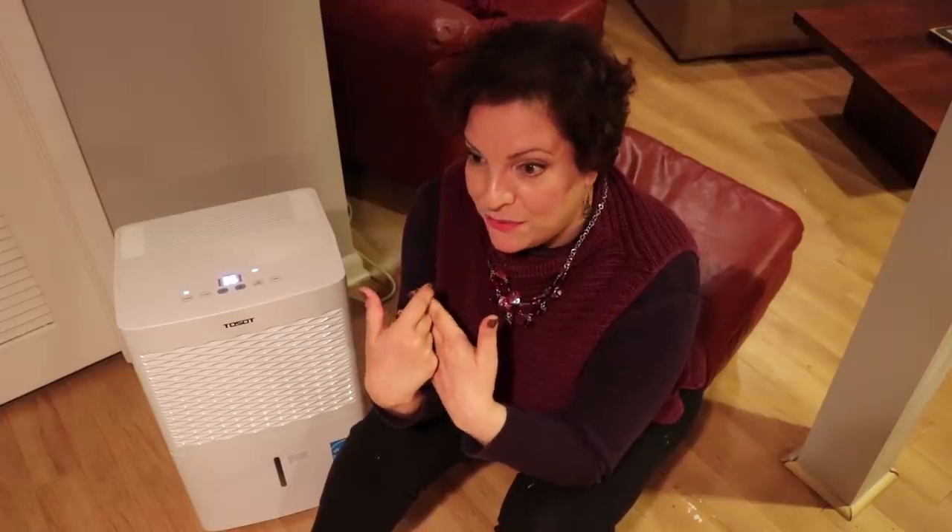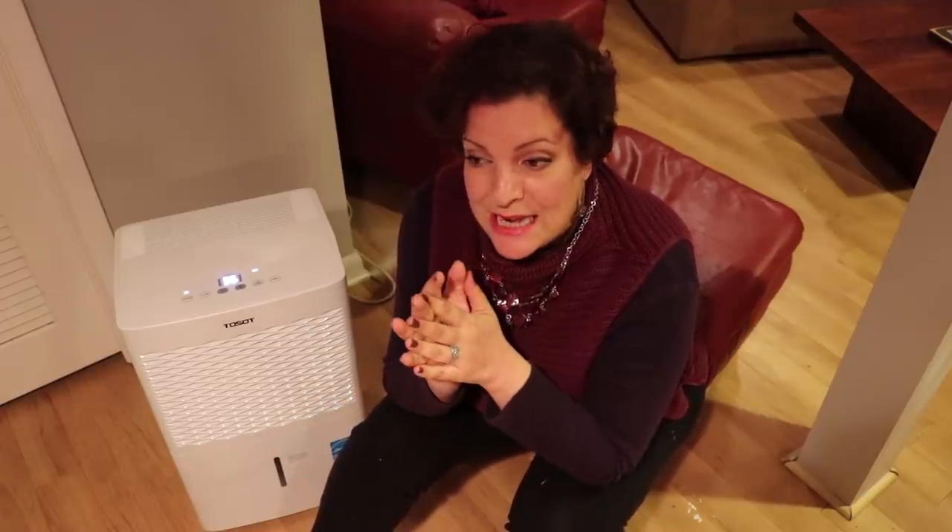The dampness of the basement makes it feel cold all the time regardless of the season. When you come down here it's really not all that comfortable. I have learned that if I had a dehumidifier, it would make the air and the overall comfort of the basement much more favorable. And that is so true — it's amazing how removing the moisture from the air has actually made this basement much more comfortable. I had no clue all it took was a dehumidifier.